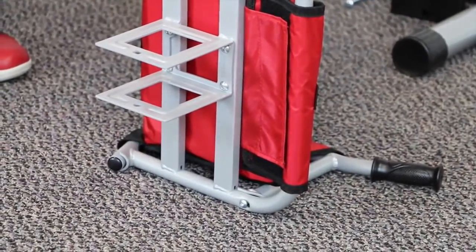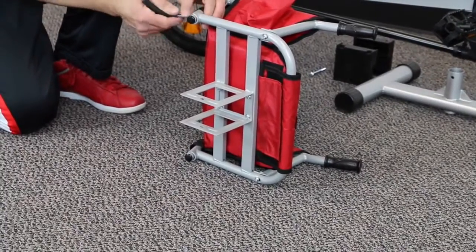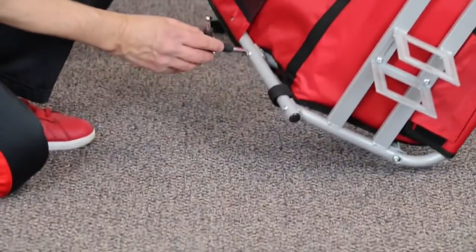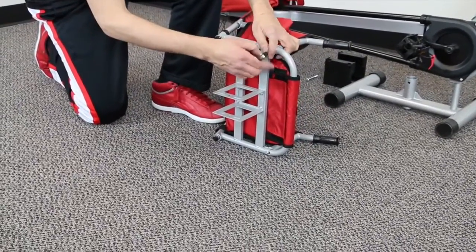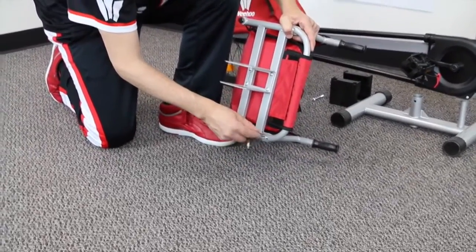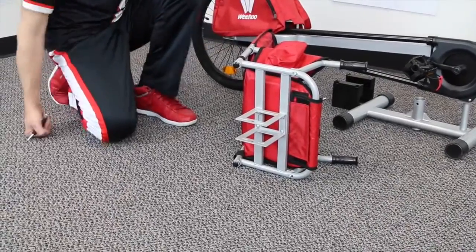Now we're going to take the number 4 Allen key and tighten the screws in what we call the star pattern. So we'll tighten this one, go here, go here, et cetera, until you're done.